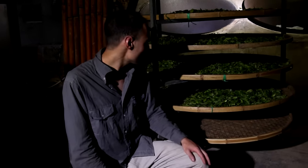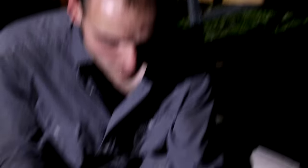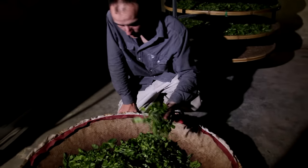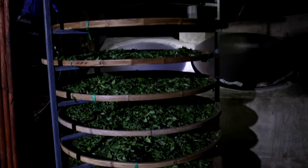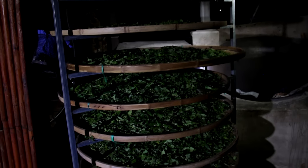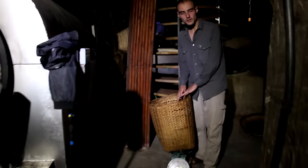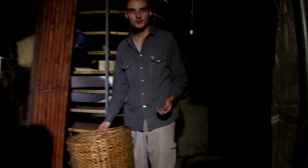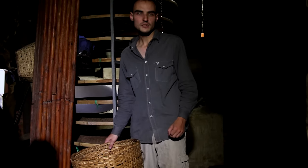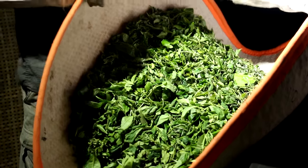It's now 8 in the evening. After 5 hours of withering, you can see the change in the leaves - they have lost some of their turgidity and are now ready for sha qing. You know when it's ready by touching and smelling the leaves. Let's get back to our experimental batch: initially there were 14 kilograms of fresh leaves. After 5 hours of withering we now only have 10.8 kilograms. Now beside the wok - it's pretty hot - we're gonna do the sha qing now. Let's go!